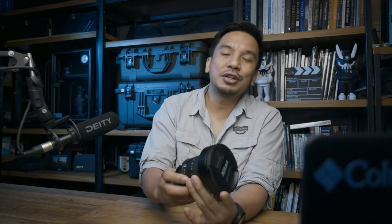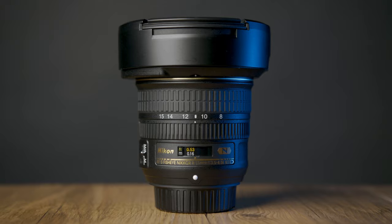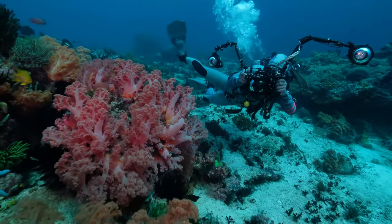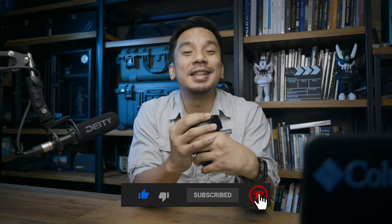Today, we're doing something very different. This is a retrospective review on the Nikkor 8-15mm fisheye. Retrospective because this was released, I believe, three to four years ago. And this has been the cornerstone of my underwater photography work. So I want to share what I love about this and what makes this a stellar lens, especially for underwater photographers. So much to unpack here — please like, subscribe, and hit that notification bell, and let's get started.